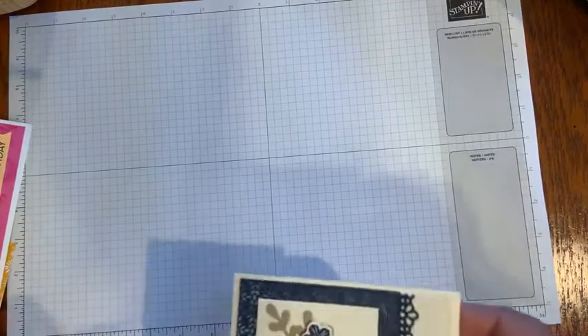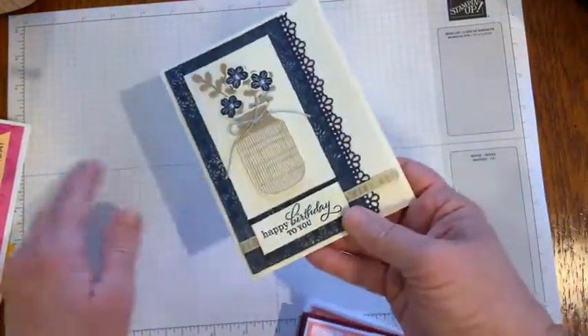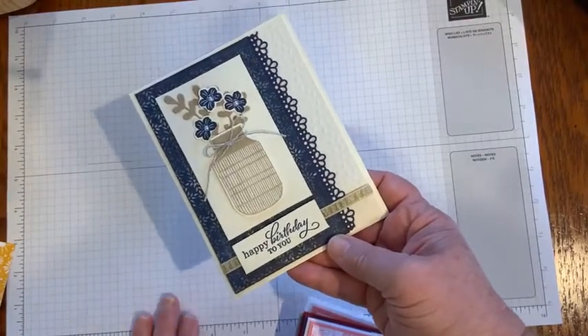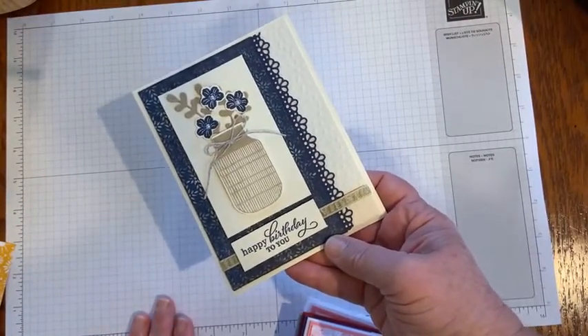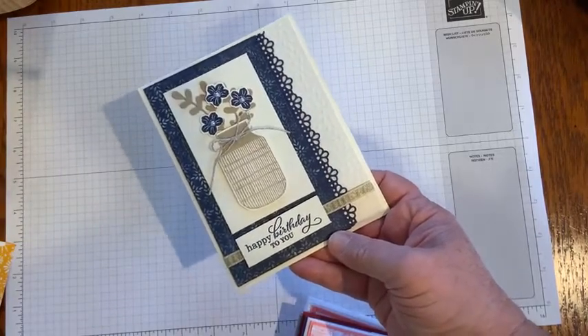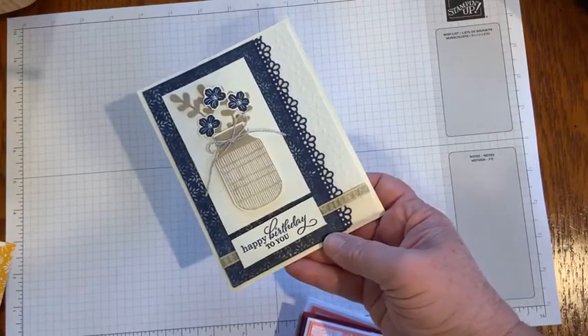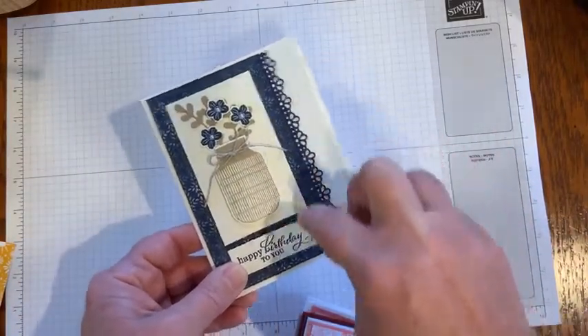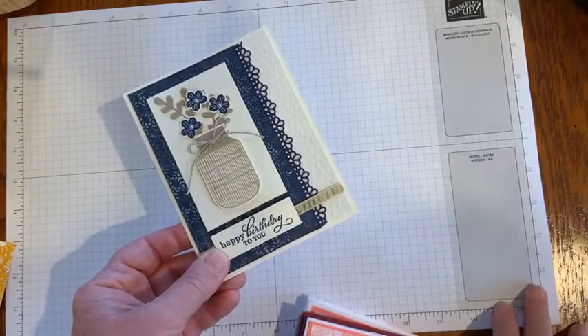The next card comes from Kathy and she uses the Boho Indigo product medley from last year's annual catalog. It was one of my favorites — my favorite colors are blue and purple. She added that in with a beautiful card with lots of detail in the designer series paper and the stamps.